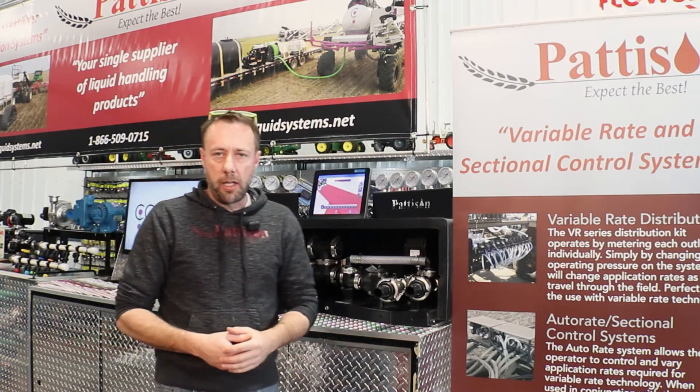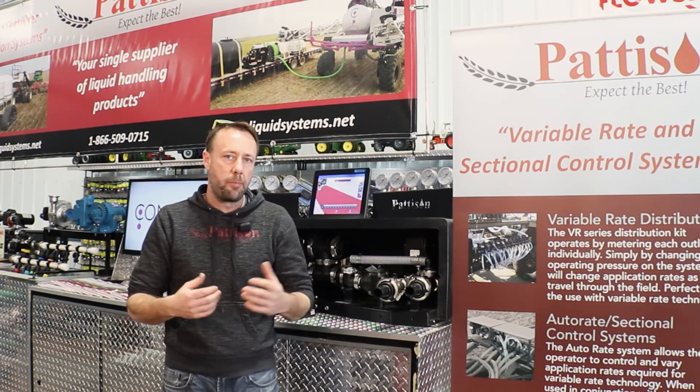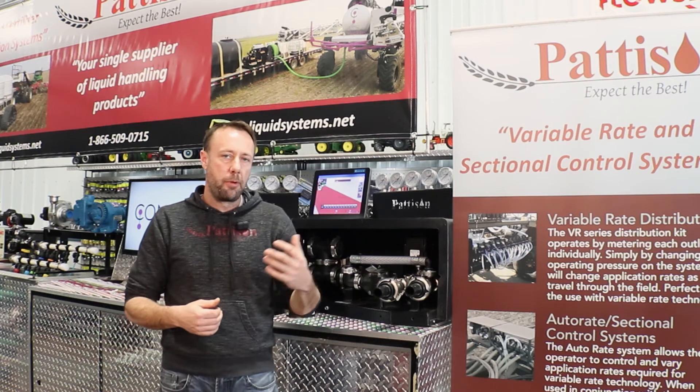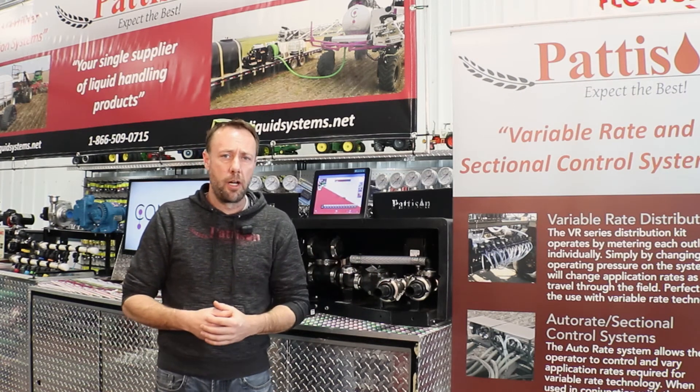We'll see in many cases, in square fields, we're going to see three to five percent reduced overlap if you were comparing the numbers from what you seeded to what you fertilized.